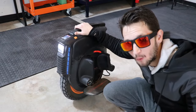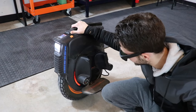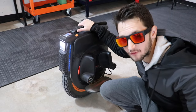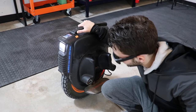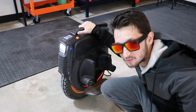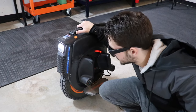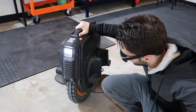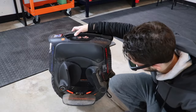I literally haven't turned a bolt on this wheel since I got it. I just got it out of the box, rode the piss out of it. I've crashed it, I've jumped it — just literally treated it like you're supposed to. I haven't hesitated at all. And this is what it looks like after 2,000 miles on it.